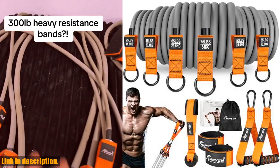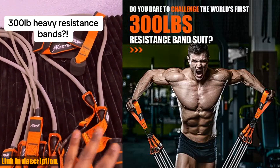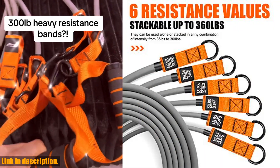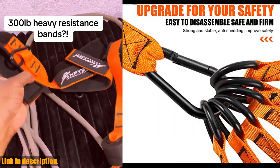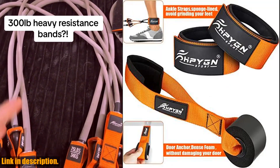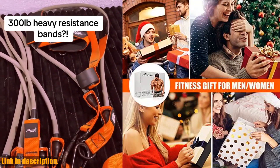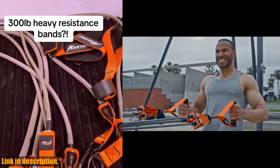You can mix and match the bands to find the perfect level for you. What really sets these resistance bands apart is their versatility. You can target specific muscle groups and perform exercises that would normally require expensive gym equipment, all from the comfort of your own home. Plus, the durable materials used in these bands ensure that they won't snap or break, giving you peace of mind during your workouts.